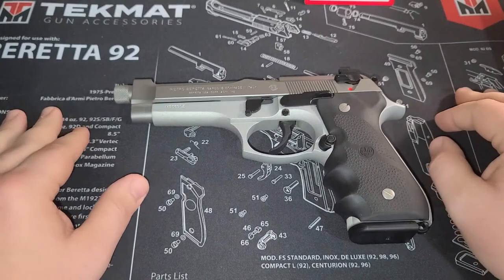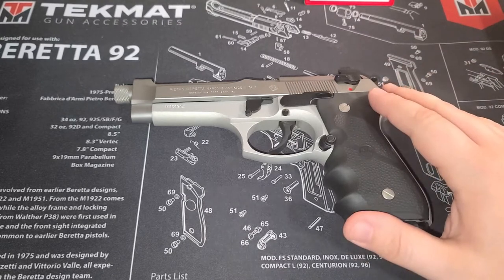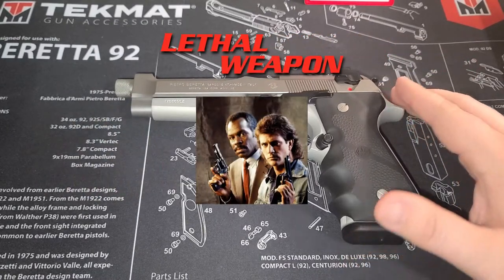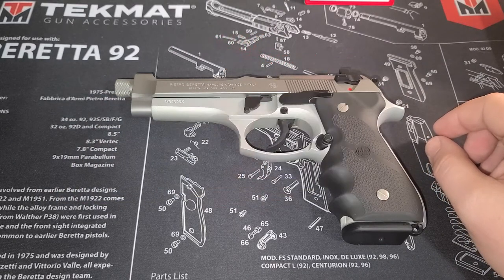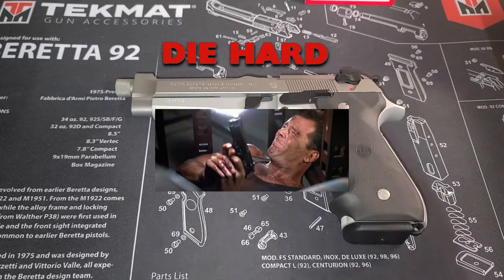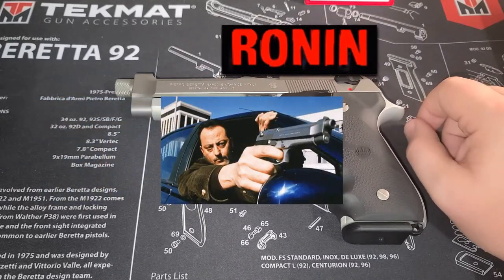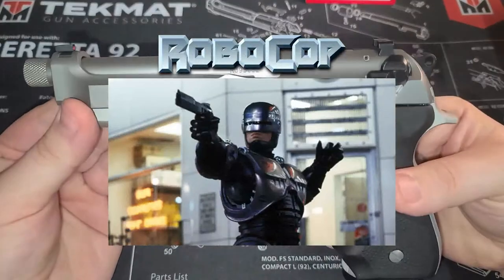If you're anything like me, you grew up in the 80s and early 90s and every single movie had a Beretta in it. Lethal Weapon was the first series of movies that really got me turned on to Berettas, then there's Die Hard and a few others. Those are the two main ones, with Riggs always using his Beretta — I loved it.